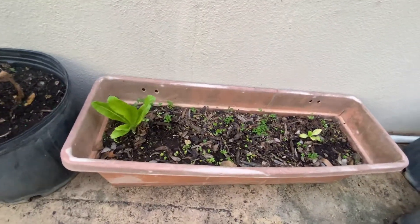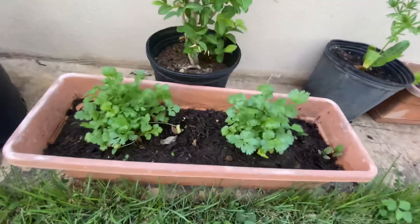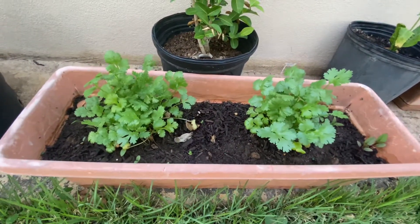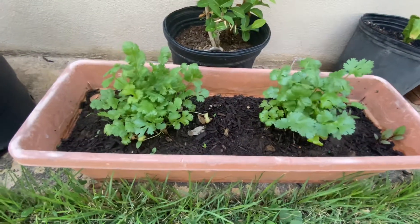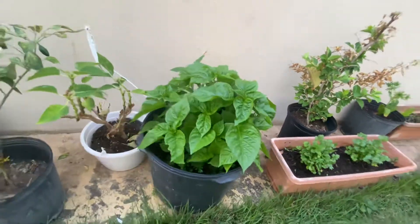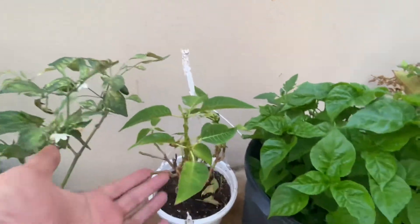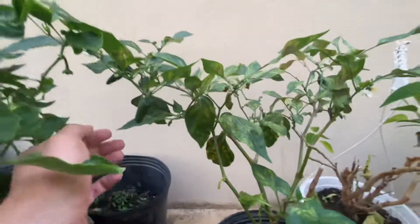So these are cilantro right there, and this is a little lime tree right there. I think this is a hibiscus but I could be wrong. Check this out — the jalapeños are not as big but there are like five or six of them throughout.